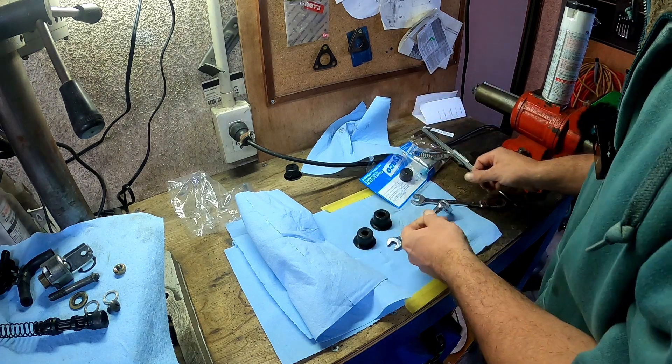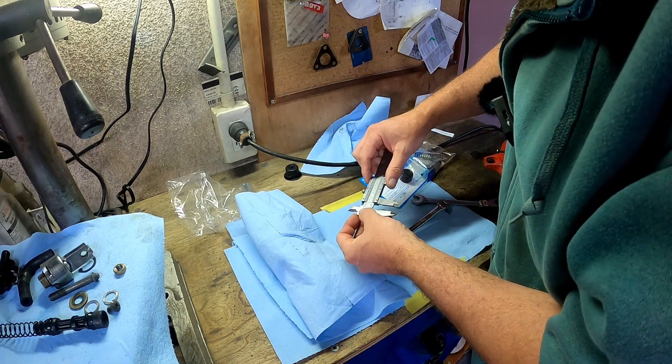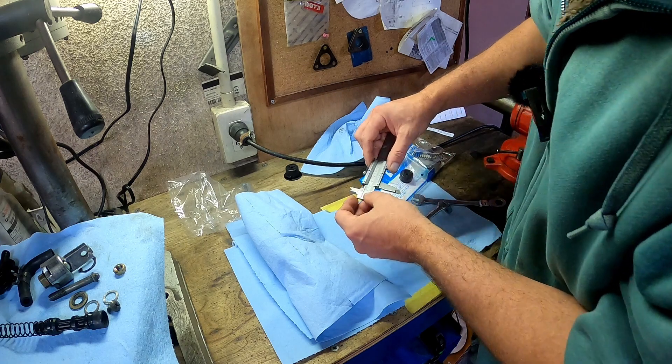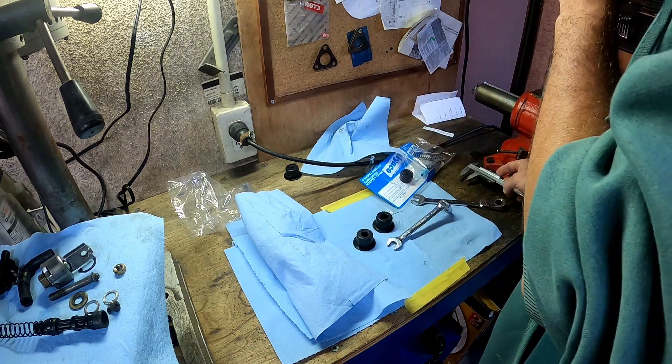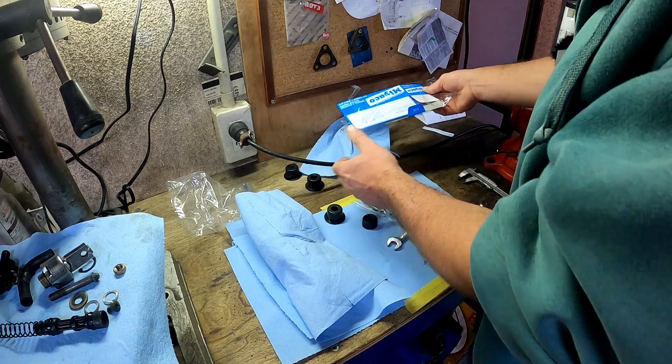This has a smaller hole by the looks of it. The OEM one is about 11 mil and this one's about 12 and a half. So it's not exactly the same, but I don't think that's going to make a difference.